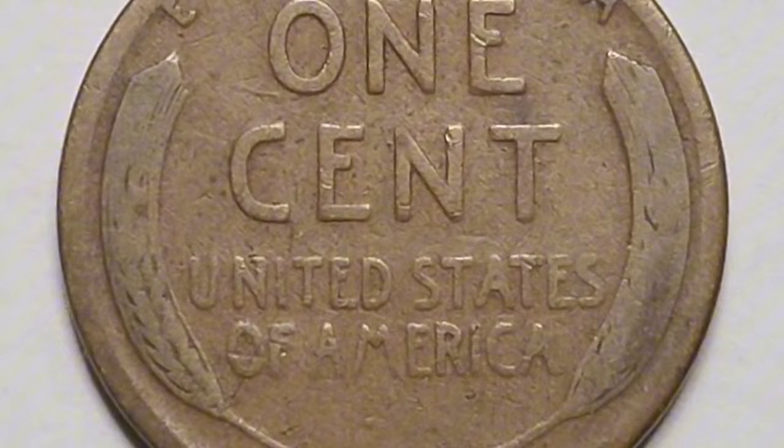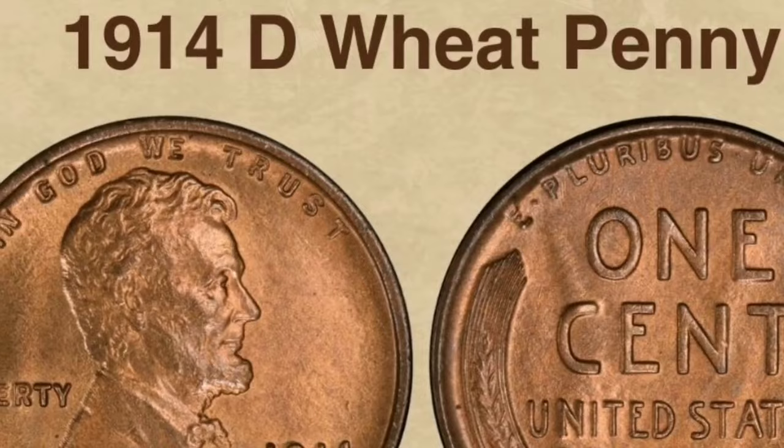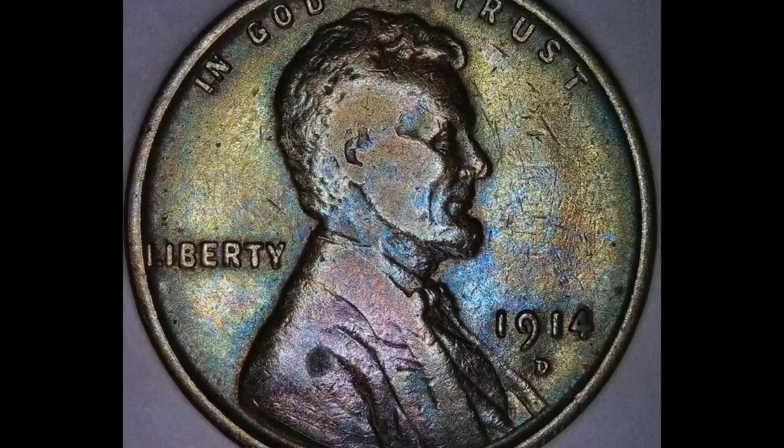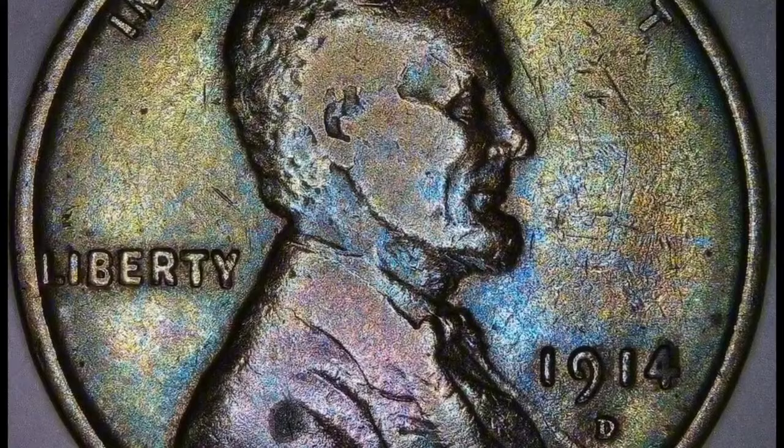For numismatists and enthusiasts, possessing a well-preserved example of this coin is a source of pride. Coin collectors are quite interested in the 1914-D wheat cent, which is one of the rarest wheat cents, with a mintage of about 1.2 million. The 1914 Denver cent is extremely rare, considering that the Philadelphia Mint struck approximately 70 million wheat pennies in that same year.